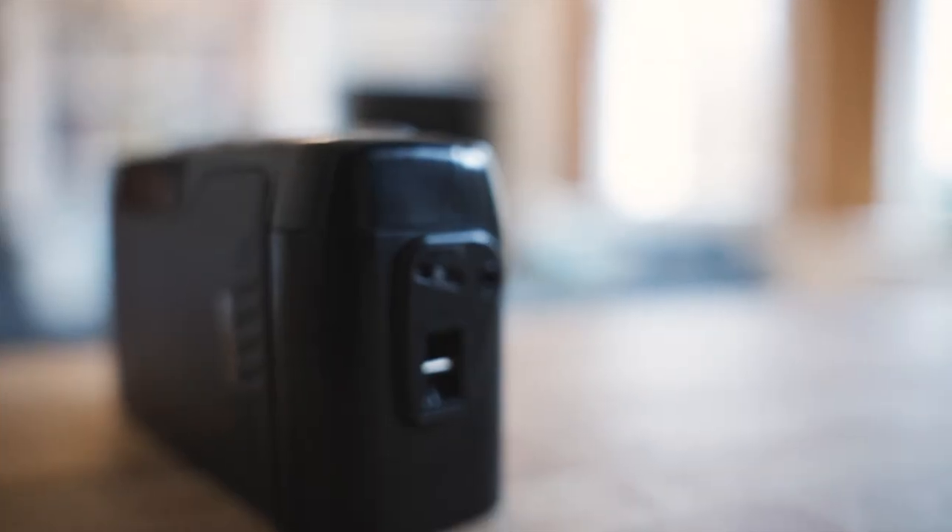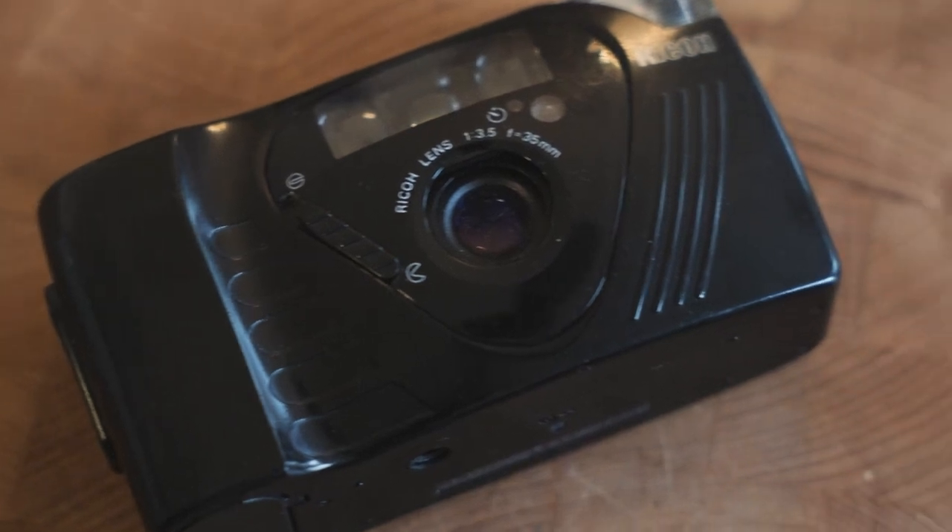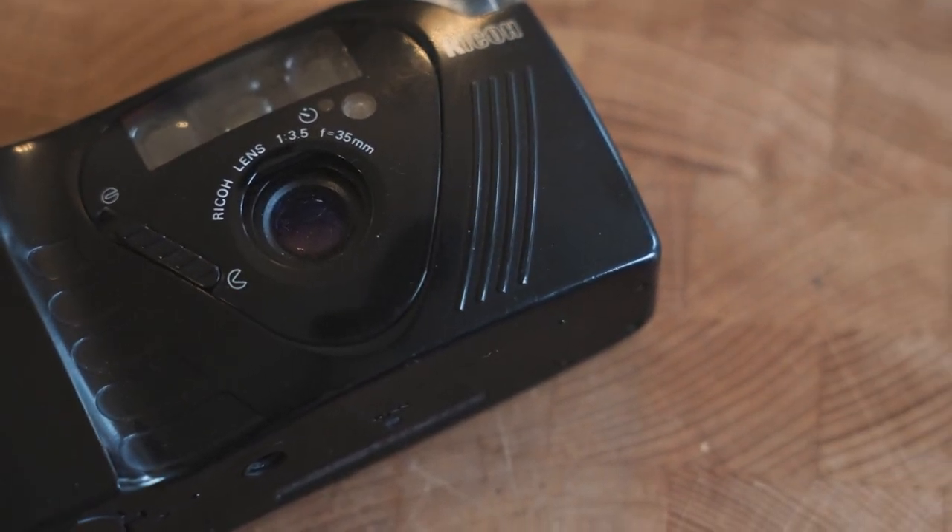This camera cost me less than £10 — admittedly that was in 2014 — but you can still find these for around £25, sometimes a little more if you want something boxed with a manual and a case. I'd be surprised if people are charging more than £40. I think this is a really good deal — in fact I'd call it a steal for a camera like the FF9, which has some really surprising strengths that you only realize when you're shooting with it.